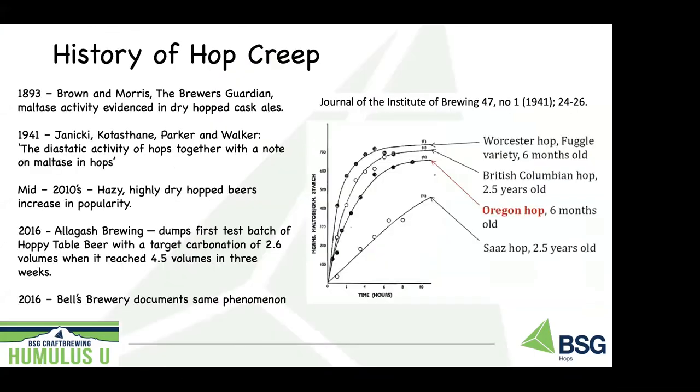A little bit of a literature review on the history of hop creep. A lot of brewers know hop creep from recent years, but if you look back in history, the first mention of this topic was in 1893. This was published in England, in the Brewers Guardian, and Brown Morris noted maltase activity in some dry hop cast beers. Not much was heard about it after that initial report. They did demonstrate that the maltase was actually present in hops, but not a whole lot of future research came out of that until 1941.